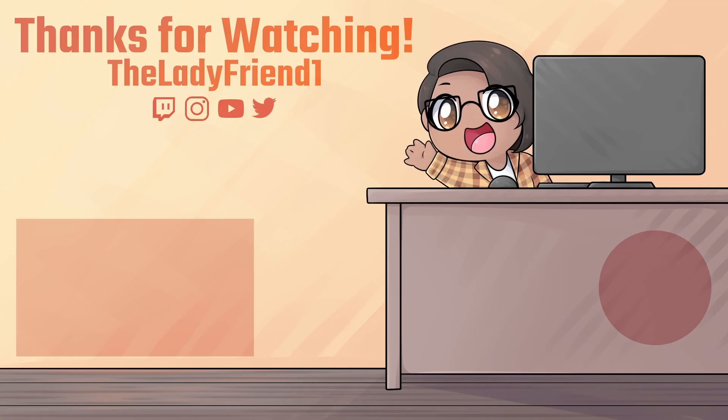Thanks so much for watching this cosplay crafting tutorial. Sorry if it was a bit of a mess. If you want to see the finished cosplay, make sure to check the links in my description. Let me know what your crafting questions are in the comments, and don't forget to subscribe so you can see what I'm crafting up next. Bye bye!